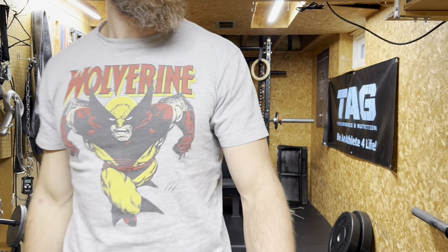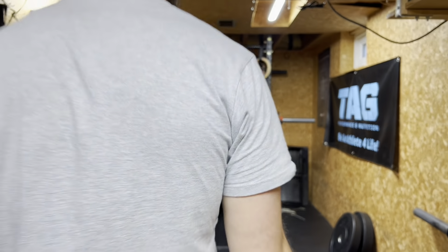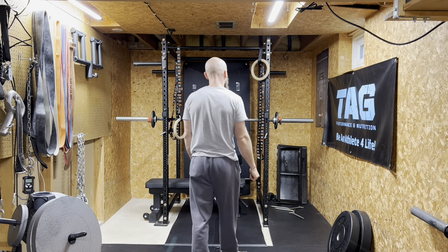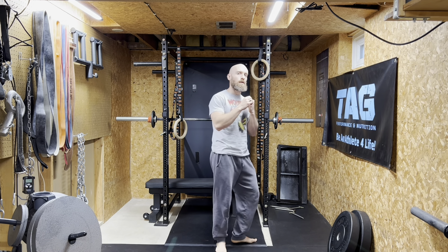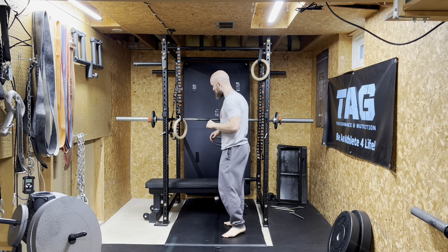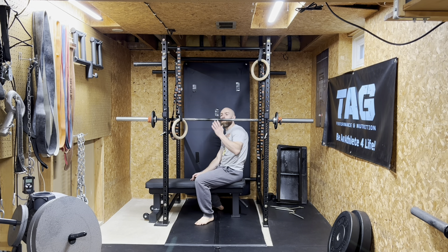We'll hit one more set. As if it were just a normal dumbbell overhead press, I could do more weight — you're not worried about the length of the bar, the balance, or the stability in the shoulder. But this challenges you. Do stuff that's challenging. Don't stick to the same boring basic stuff all the time.